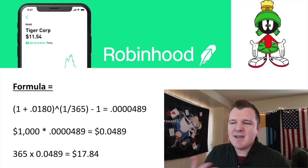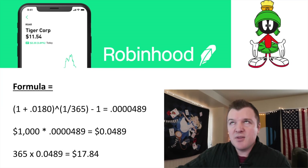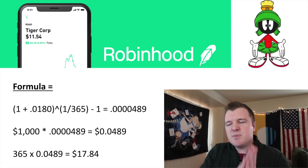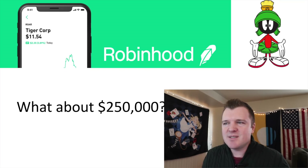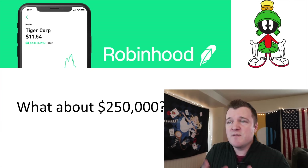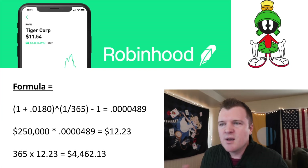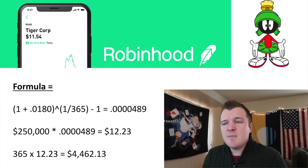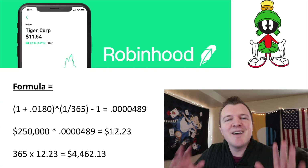Multiply 4.89 cents by 365 and my $1,000 account would earn about $17.84 for the year — and yes, there would be compound interest on top of that, but for simplicity let's say $17.84. What if you maxed out your Robinhood cash management account at the full FDIC-insured limit of $250,000? Using the same daily percentage, you'd be earning $12.23 a day — multiply that by 365 and you'd earn $4,462.13 annually. Yes, $4,000 is a lot of money, but on a $250,000 investment, there are much better ways to invest a quarter million dollars.